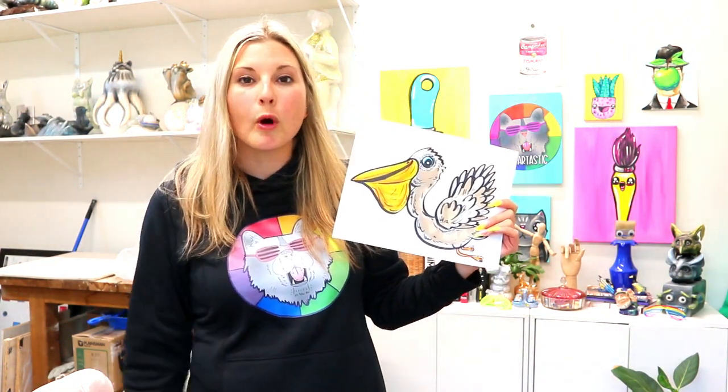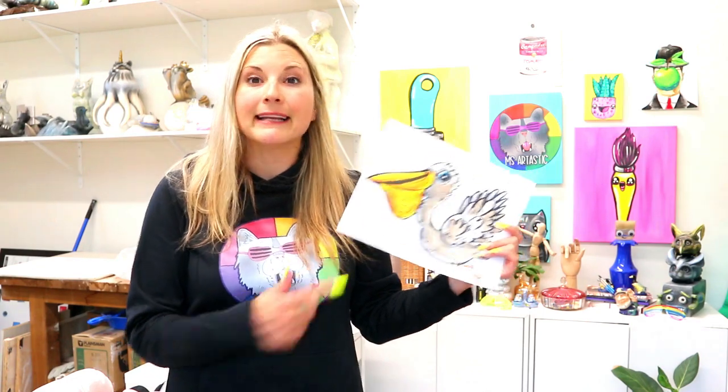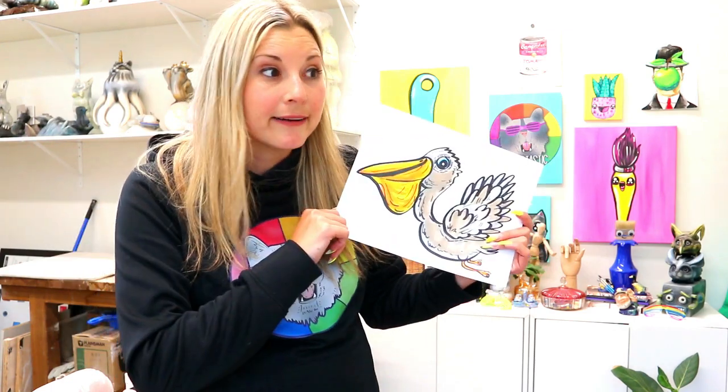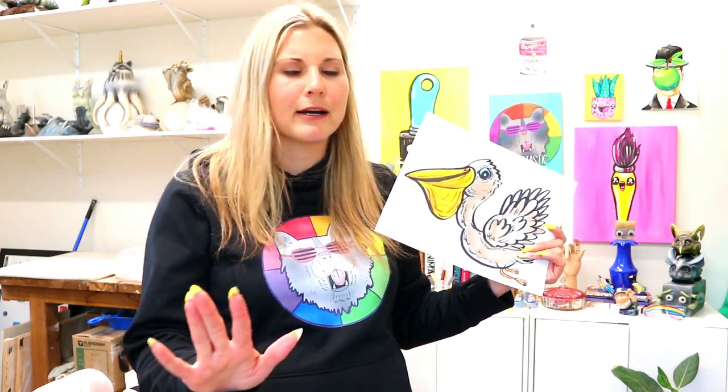I'm MsArtastic, and in this video, our tutorial, we're going to be drawing one of my favorite birds, a pelican. I don't know any pelicans where I live, so whenever I go somewhere that has a pelican, I'm so excited. I love them. They're weird and they're silly, and they fly around in a crew, and it's hilarious. I love pelicans.